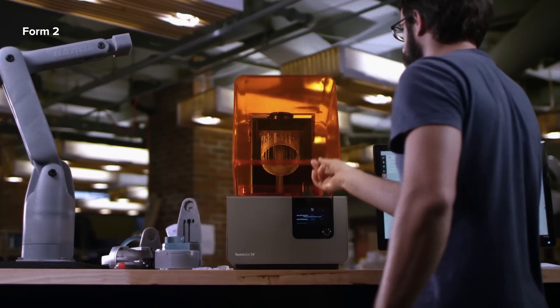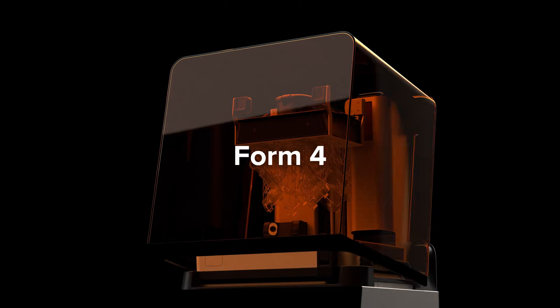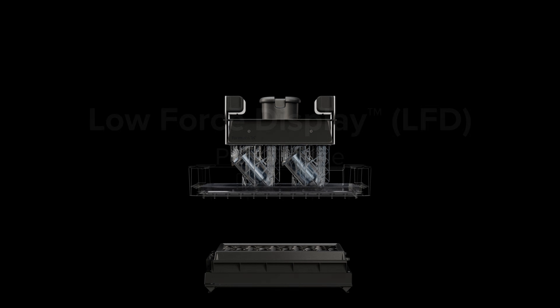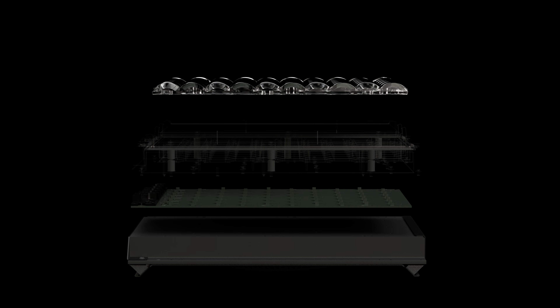With each new printer generation, we've made significant advancements to the technology. With Form 4, we made SLA printing faster than ever, setting the new standard for speed, reliability, print quality, and materials performance with one professional tool.